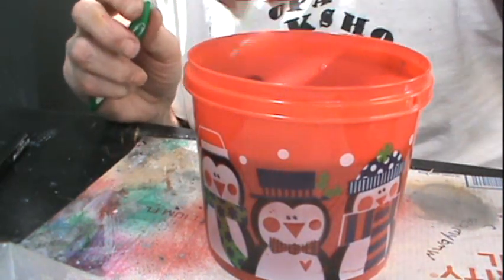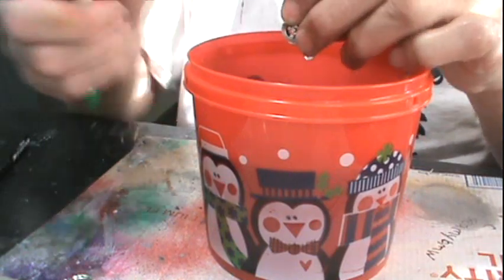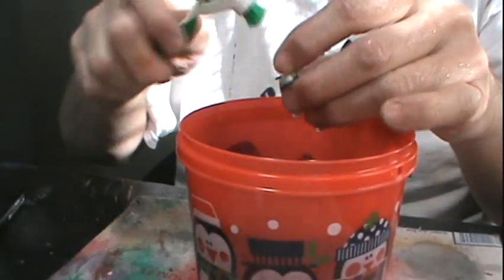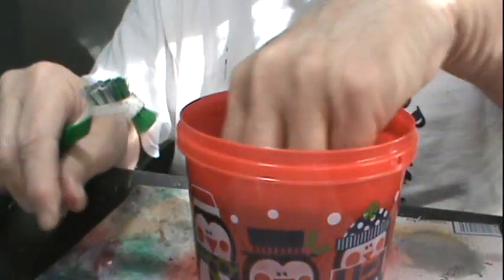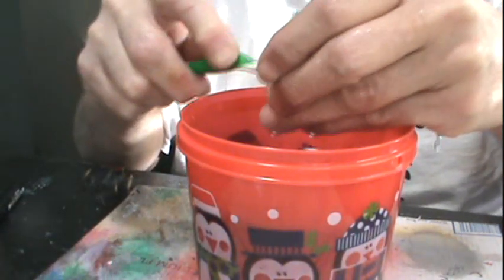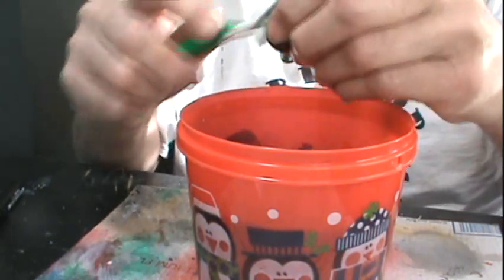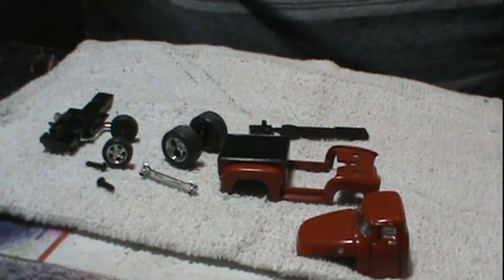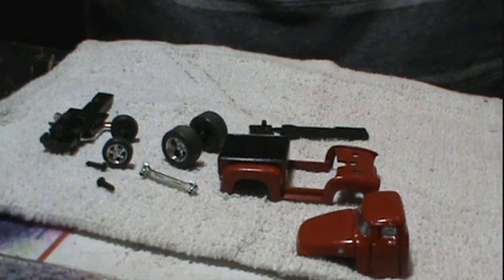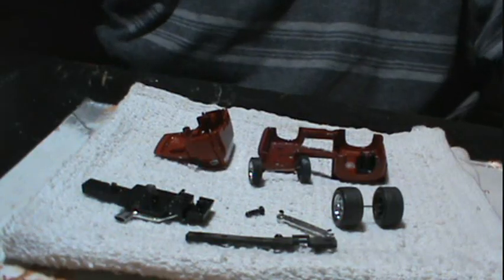Prep the tires and the Cragers. Get them ready to be re-chromed and shined up. There's all the pieces ready for reassembly.